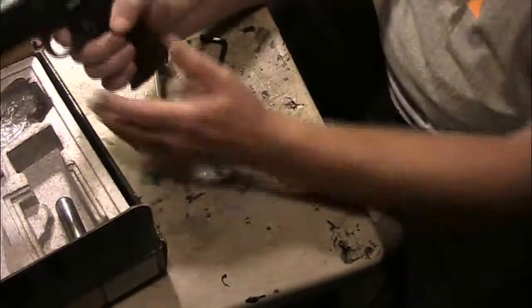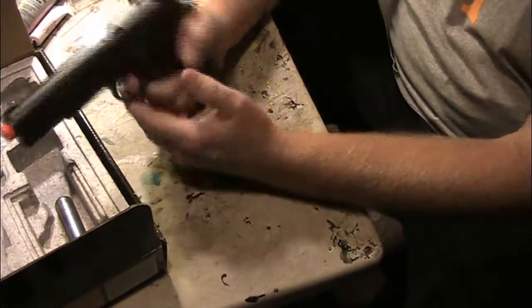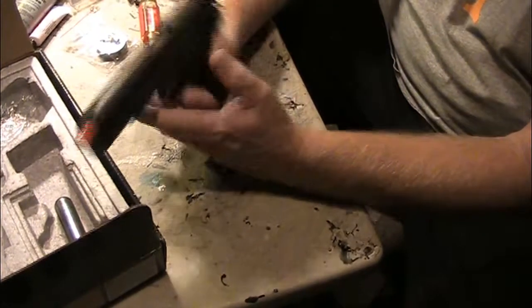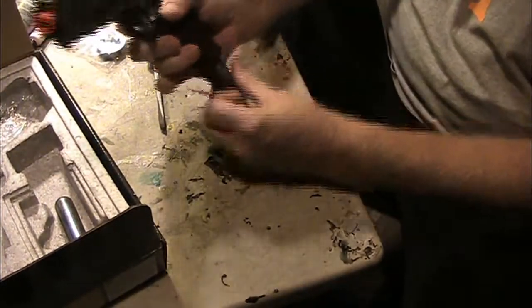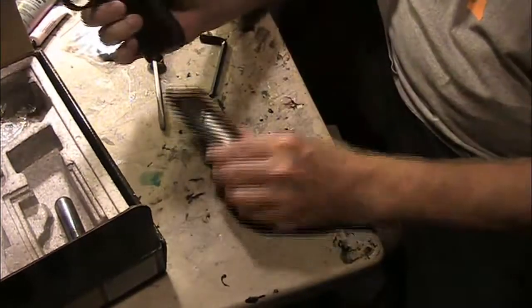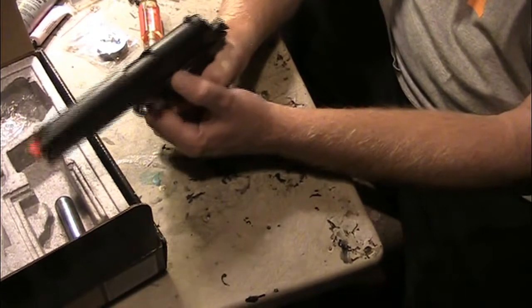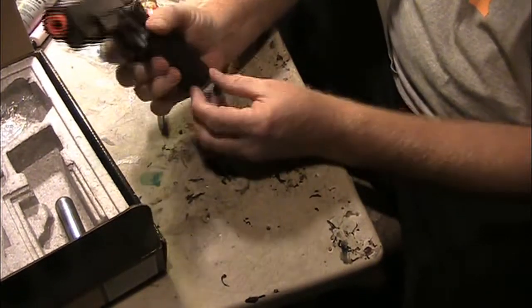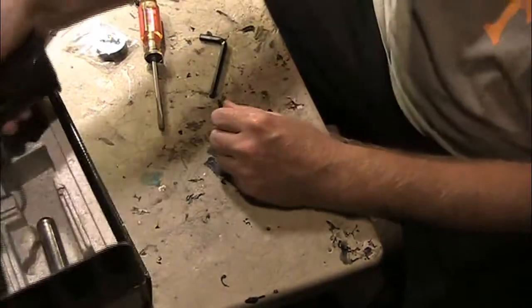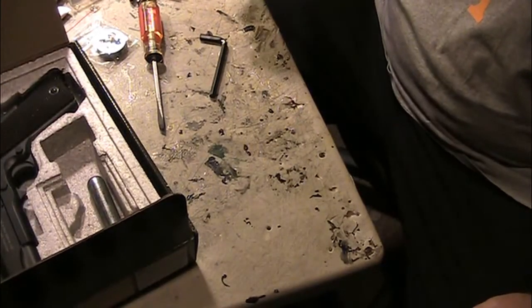I suggest that when you're done with the CO2, take it out of the gun — don't leave it in there. Even without the mag in there, shooting this has a really nice return to it. The CO2 just makes it pop, so that's a done job, all ready to go.